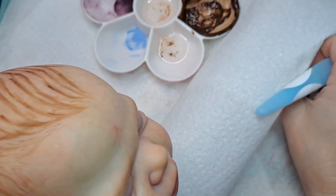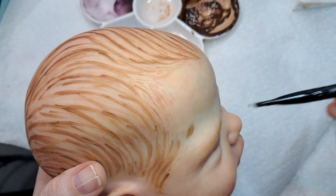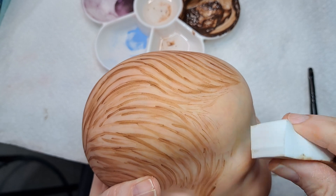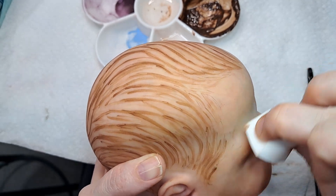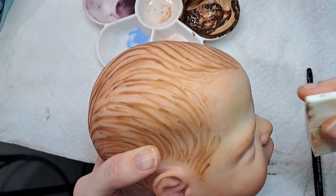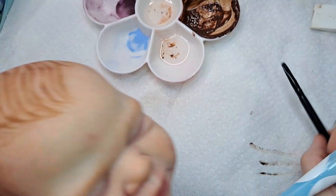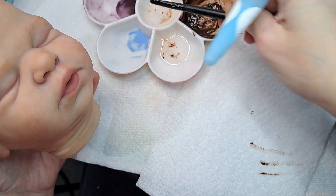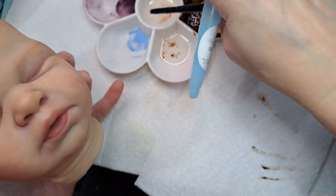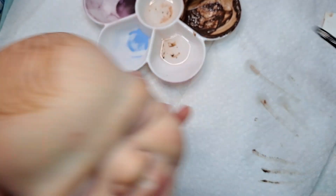Hang on here. Did you see that mess? This makes me sad — it's my best crease brush, and I got that in the paint. What in the world is wrong with me?